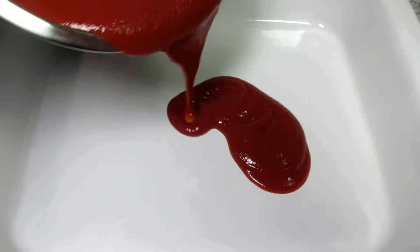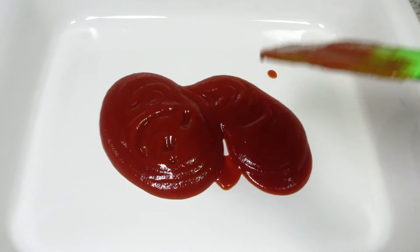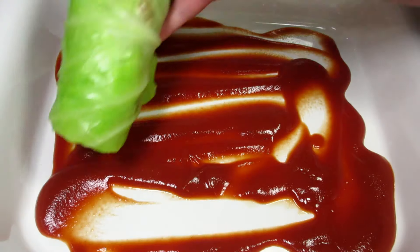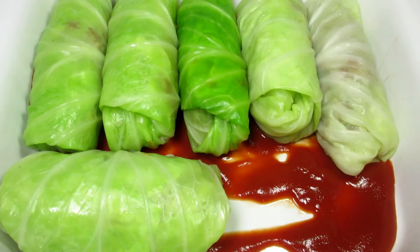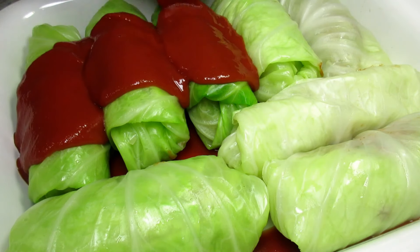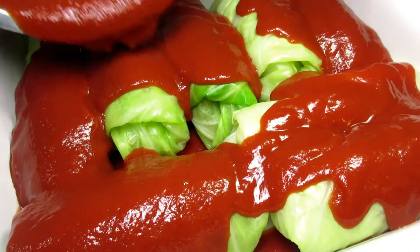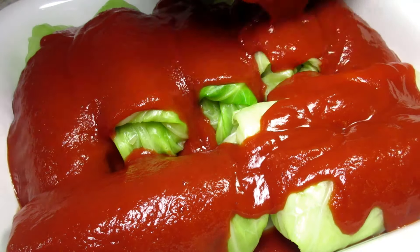I have my oven preheating to 350 degrees Fahrenheit. I'm adding a little of the sauce to the bottom of my baking dish and placing in the cabbage rolls seam side down. Then I'm pouring the remainder of the sauce over the top. Some people like a lot of sauce and others do not — you can use a portion of the sauce over the cabbage rolls and heat the remaining sauce to serve on the side. Covering with foil and baking at 350 degrees Fahrenheit for one hour.